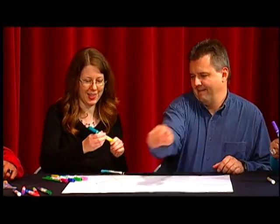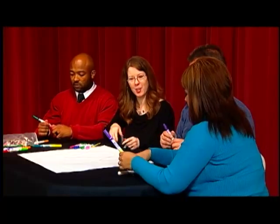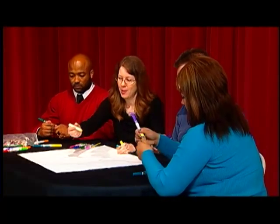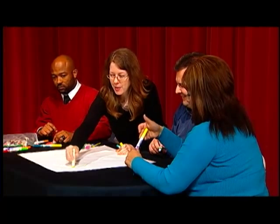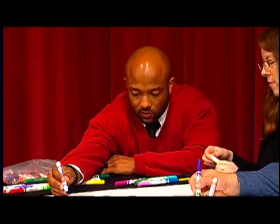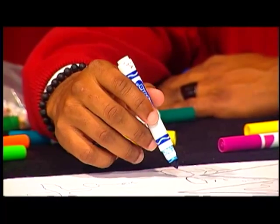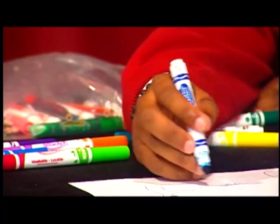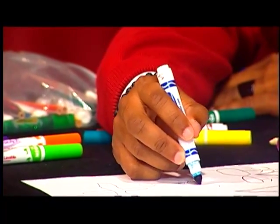Participants begin drawing on the picture enthusiastically. Someone says they're going to do it, asking if they can talk while drawing. The instructor confirms they can talk and even make sounds while they work. The instructor reminds everyone to play nice.